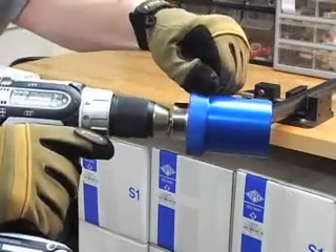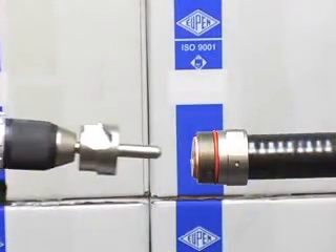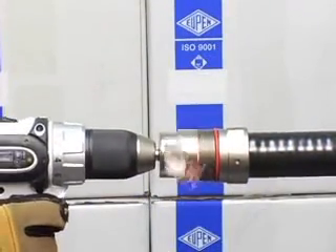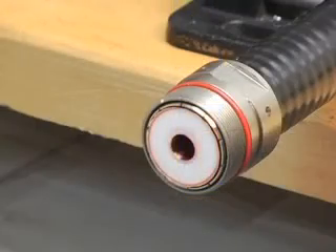Lift the locking pin and remove the jacket cutter from the trim head. Use the trim head to cut the end of the cable with the drill turning clockwise on low RPM and highest torque setting. Inspect the end of the cable and remove any remaining debris.